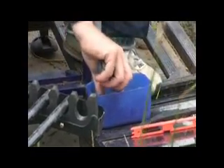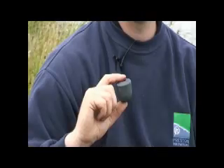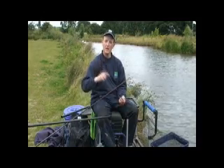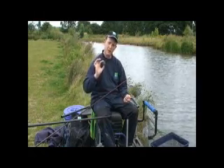They come in three different sizes — there they are. The three different sizes are obviously the large CAD pot. Now this is the sort of pot that I like to use to start the session off. If there's lots of people on the lake, I like to make sure that there's more fish in my peg than there is in anybody else's. So I look to use the large pot first.